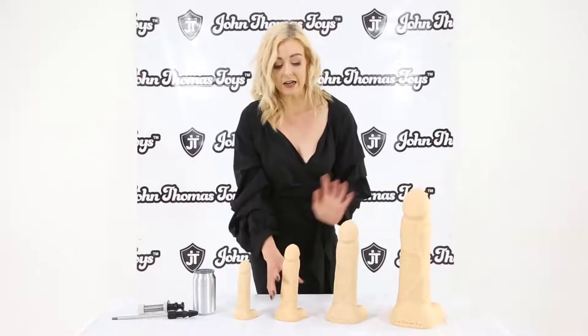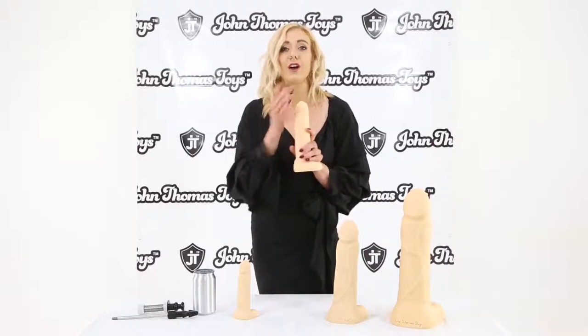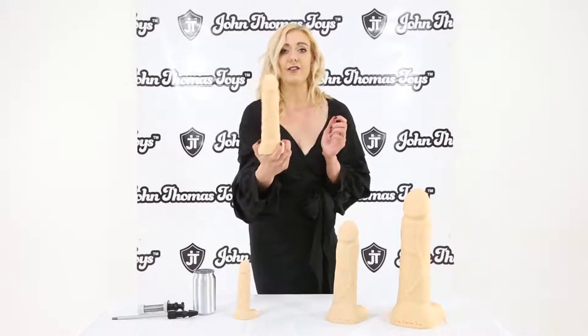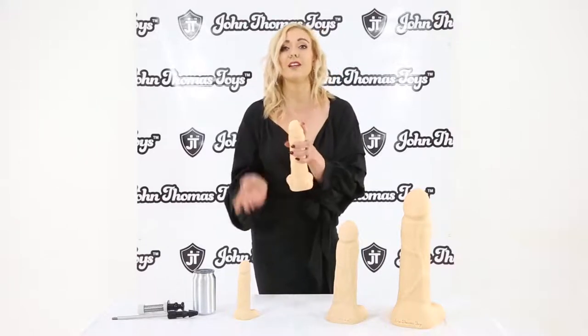The design is really realistic. I like this one especially just because of the very smooth softness of the realistic design right here in the Thug.